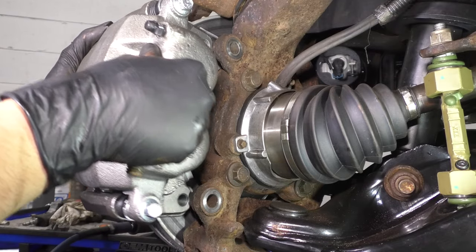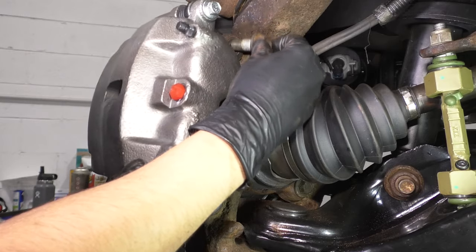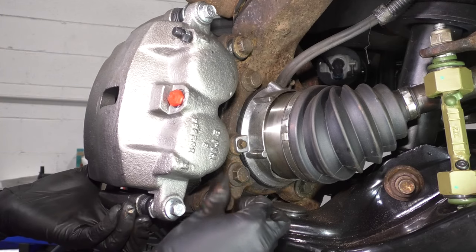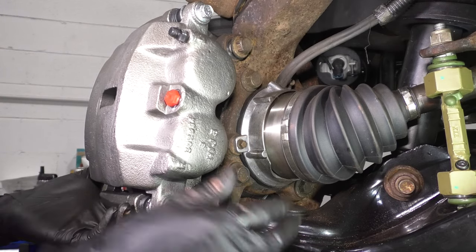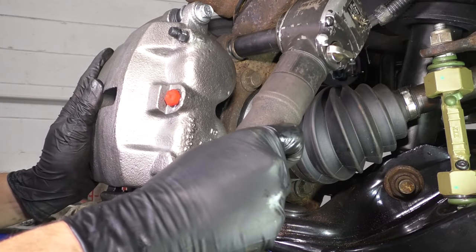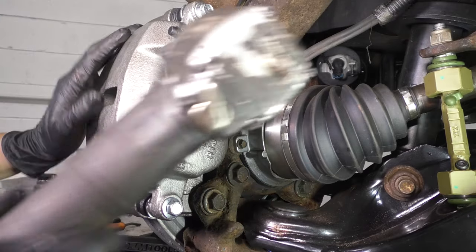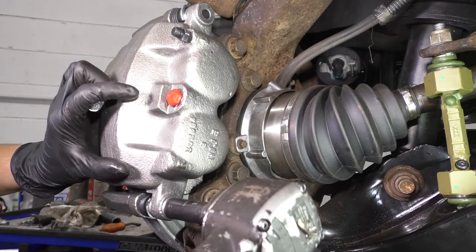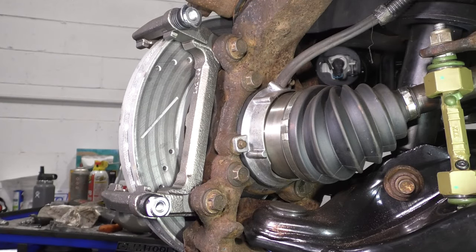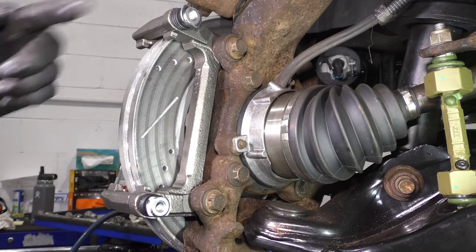Take your new caliper. The bracket and the caliper are together right now, but we will separate them as soon as this is bolted on. Line it up, slide the bolts through, and bottom them out. Make this nice and snug. Then we'll take the caliper off of the bracket, torque these, and continue with our installation. Tighten these up. Now switch back to your 13mm socket and get the caliper off of the bracket. Now we have much better access to torque these and prep the caliper bracket to accept the new pads and caliper. 136 foot-pounds is the torque for both of these.